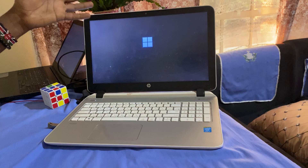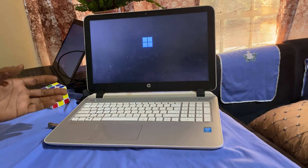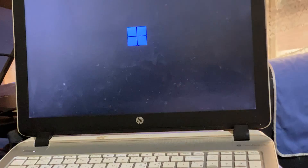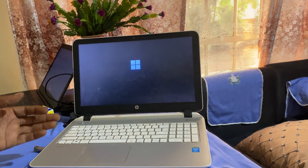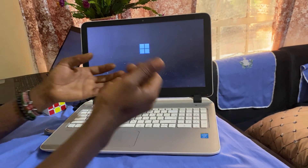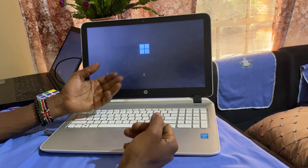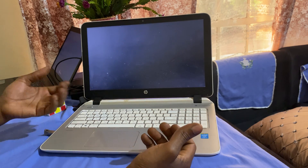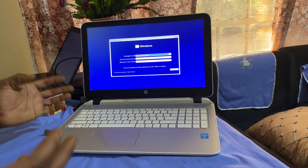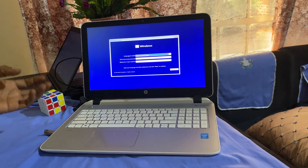In my case, I'm loading Windows 11 on this PC and this will take a few seconds to load. When you reach here, just go ahead and wait for the files to load from the USB drive. And here you're good to go — this is how you boot your HP laptops with Windows 11.